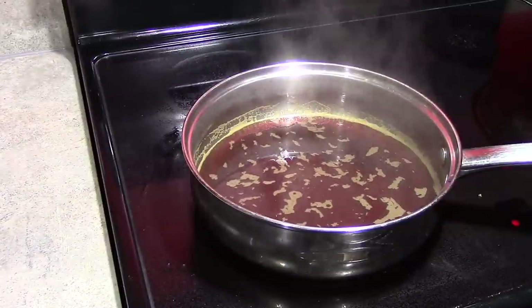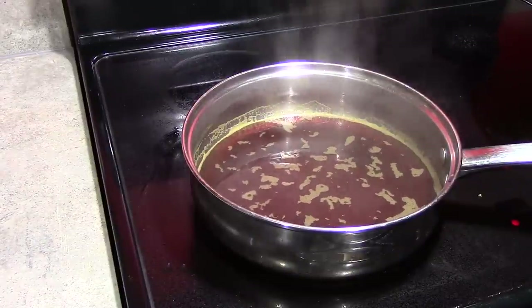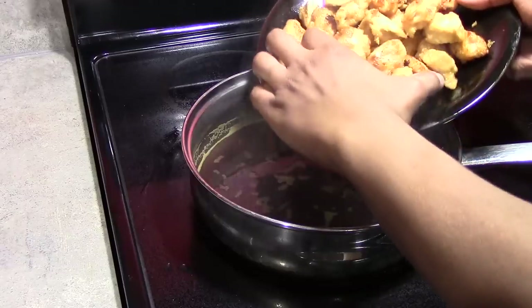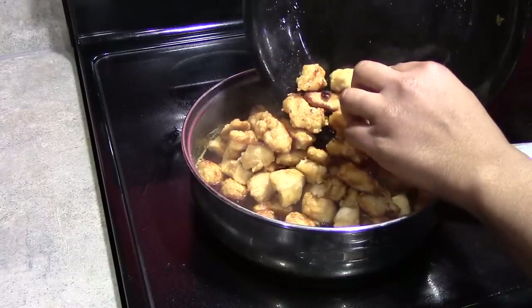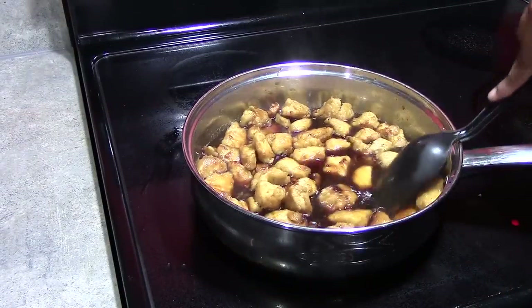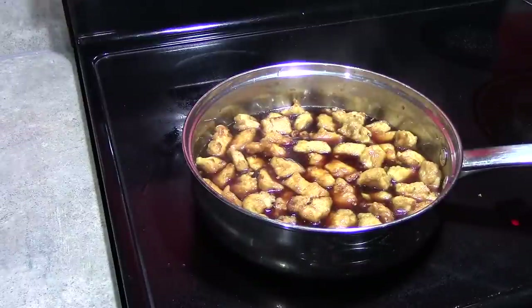Our sauce has thickened up considerably, so at this point we are prepared to add our chicken back into the sauce. Just want to carefully add it in. We are just coating the chicken in our sauce and bringing the temperature of the chicken back up. Once everything is heated well, we are ready to serve.